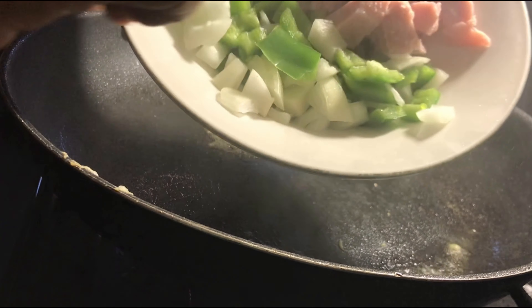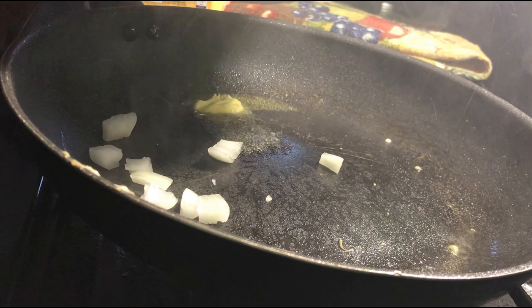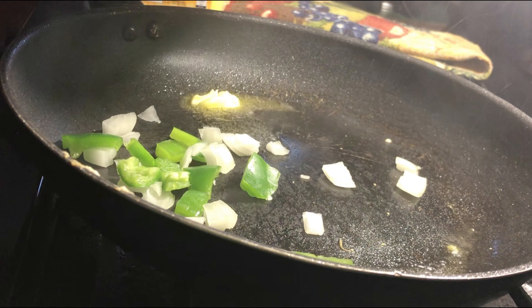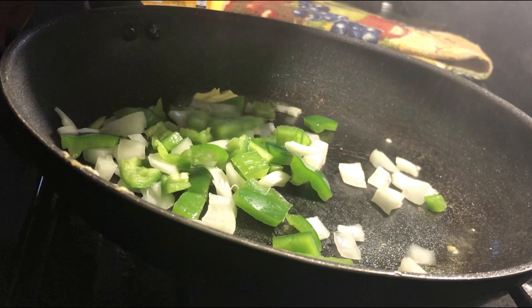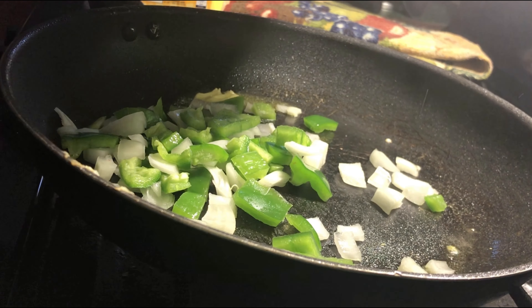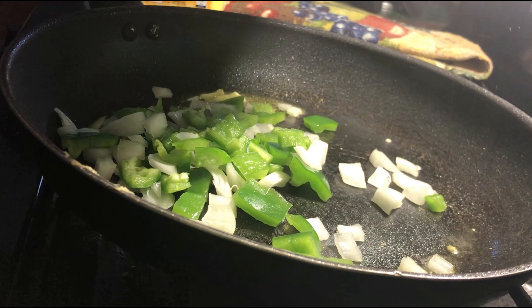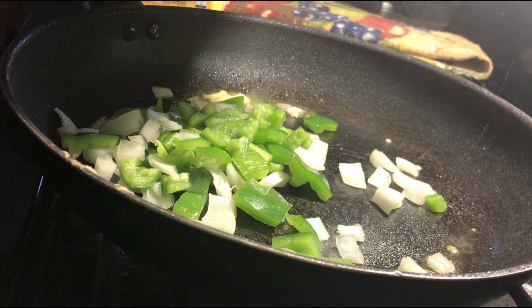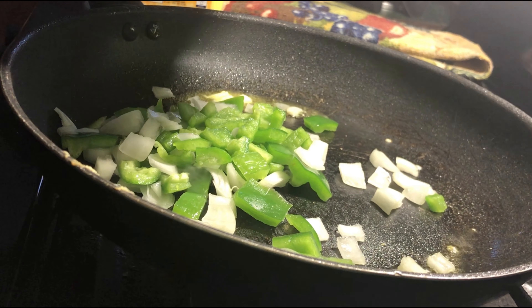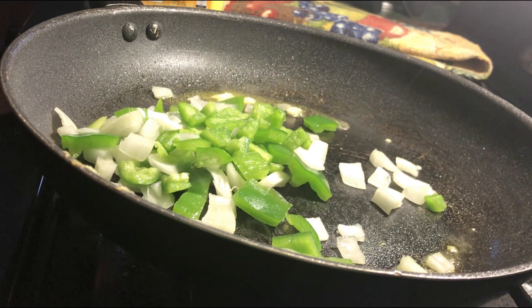Next I'm going to add my vegetables — I already chopped my ham and stuff up. So I'm using vegetables, and when I add my vegetables I let those sweat down a bit before I add my meat to them. This is how I do my omelet — let these sweat down a little bit, then add my meat in.